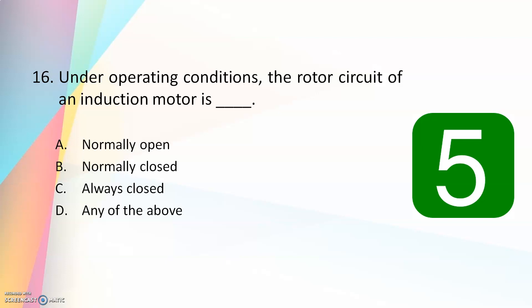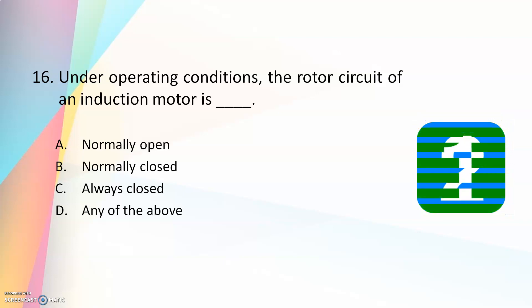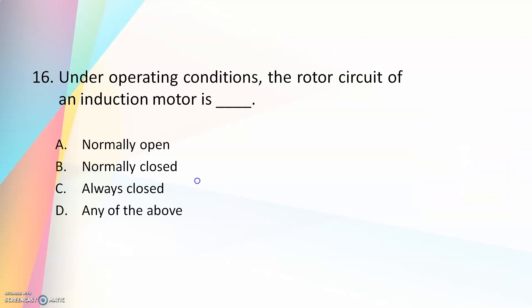Under operating conditions, the rotor circuit of an induction motor is — normally open, normally closed, always closed, or any of the above? The answer is always closed. Induction motor works on the principle of induction. When a rotating magnetic field is produced in the stator and EMF is induced in the rotor, the rotor circuit should always be closed for current to circulate, which creates the opposition or tendency to rotate.